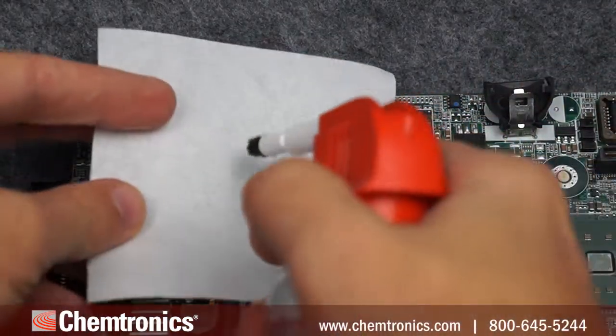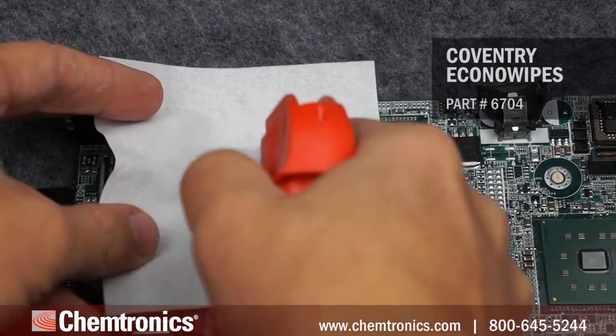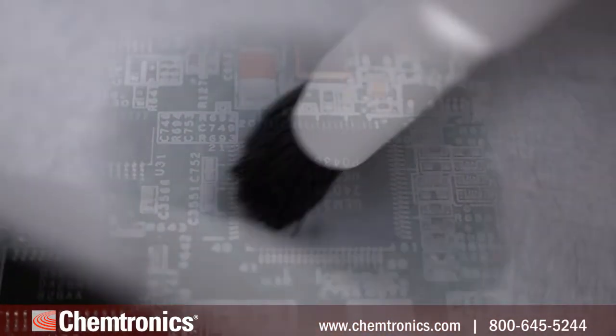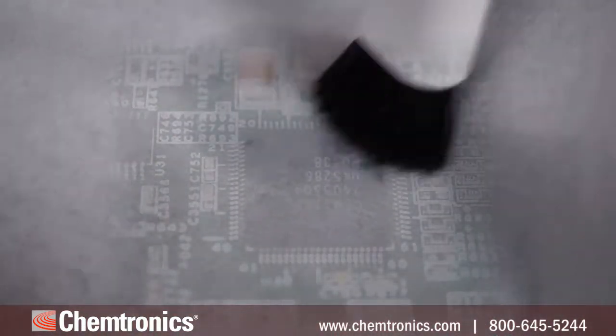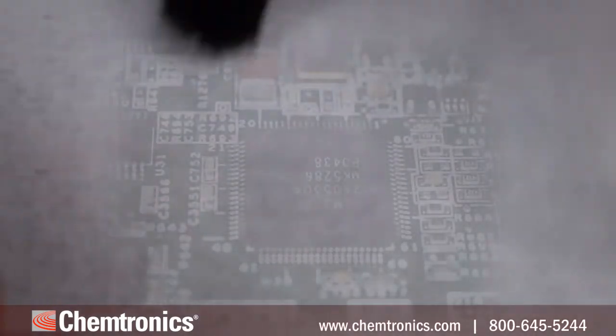The trick is to spray a small amount of solvent on a wipe — in this case a Coventry economy wipe — and agitate around the areas to be cleaned. We'll use special effects so you can see what's under the wipe. Scrub over all the leads, then move to a clean area of the wipe and spray again to avoid recontamination.